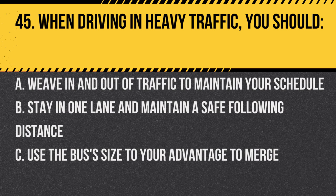Question 45. When driving in heavy traffic, you should: A. Weave in and out of traffic to maintain your schedule. B. Stay in one lane and maintain a safe following distance. C. Use the bus's size to your advantage to merge. Answer B. Stay in one lane and maintain a safe following distance. Safety should always be the top priority.